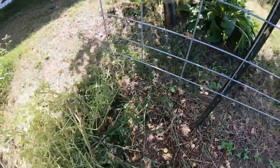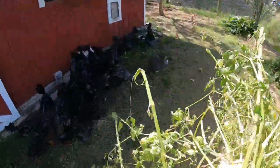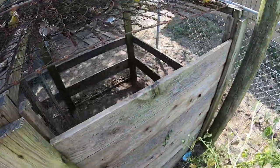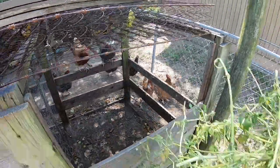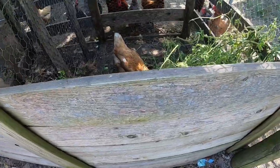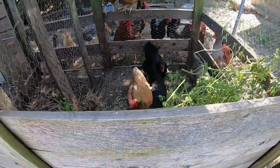I've got to quit using the word 'easy' — every time I am filming and I say something is easy, I have trouble with it. Toss it in here — they already know, look at them, they're coming running. Every time I open this up they come running because they know they're about to get a little treat. Look at all of them! Happy chickens.